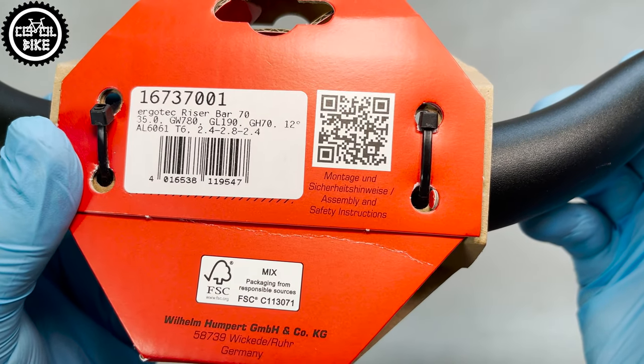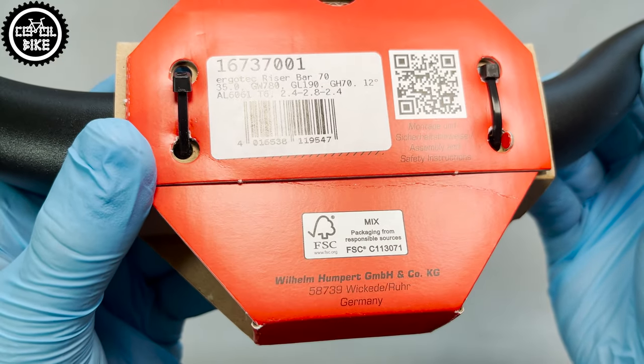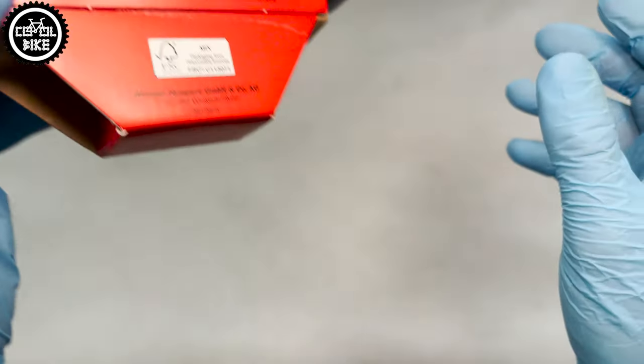The manufacturer also marked the aluminum alloy from which it is made, and something I see for the first time: a precise wall thickness.